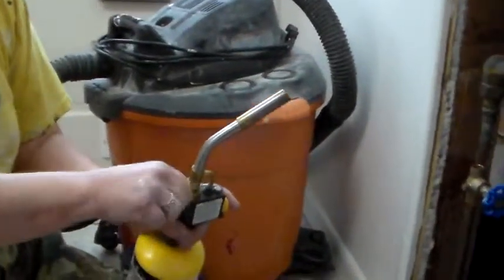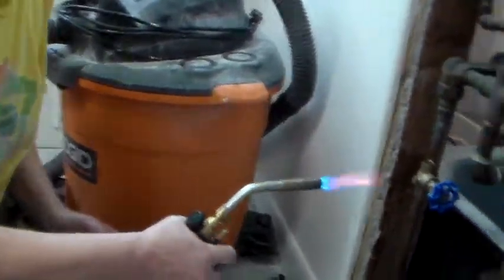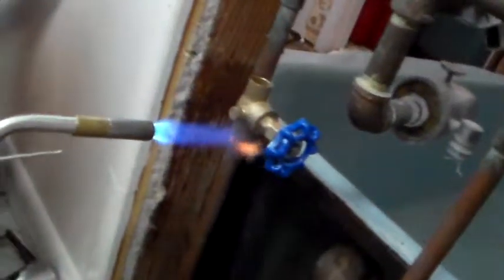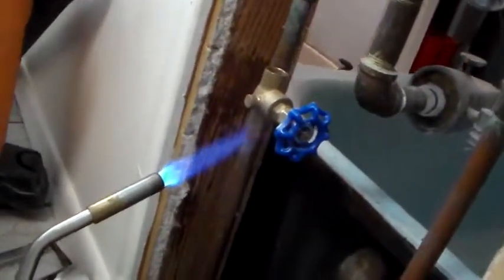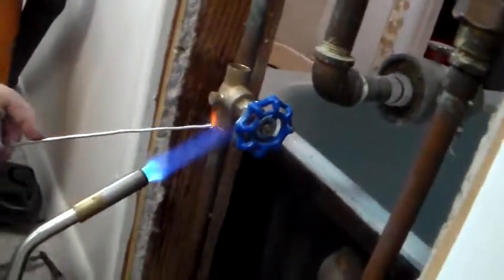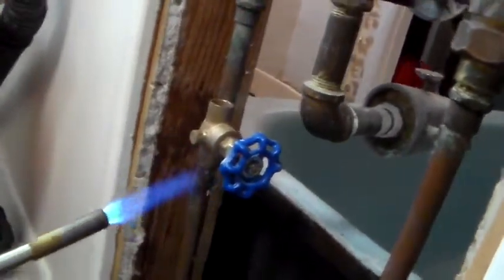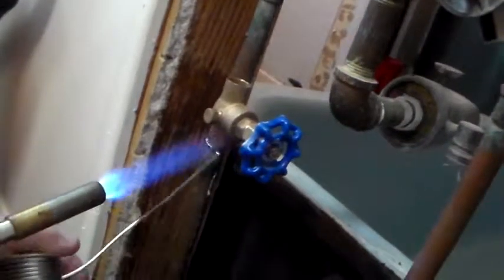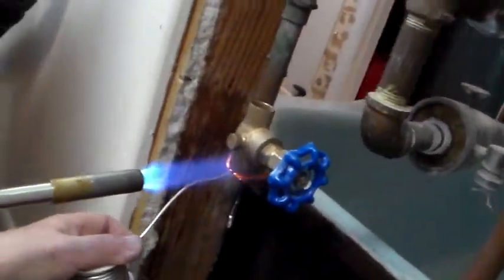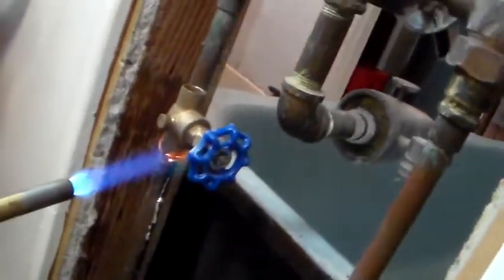Put that on there, put that like that. I don't know when it's hot enough because the solder will slurp up in there. See it? Go all the way around. Make sure you've got that body. It's all drippy now — it's good.